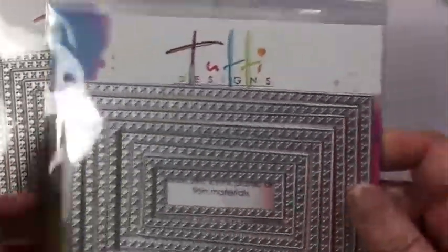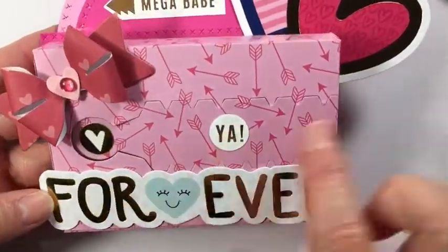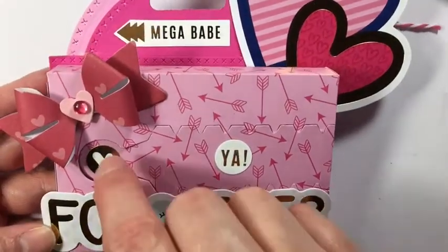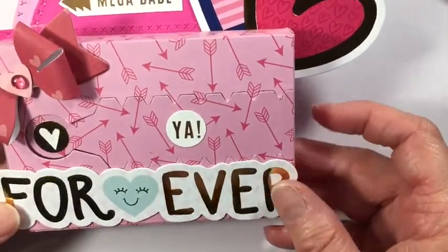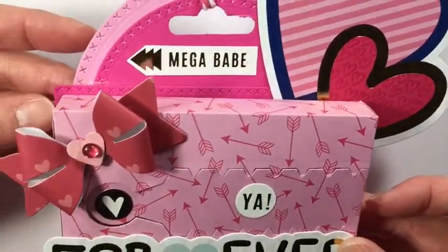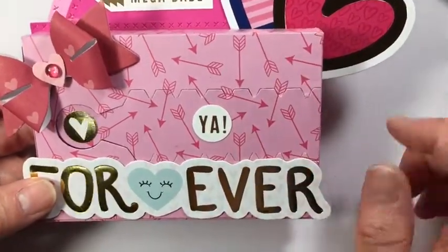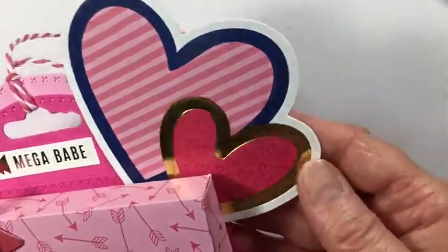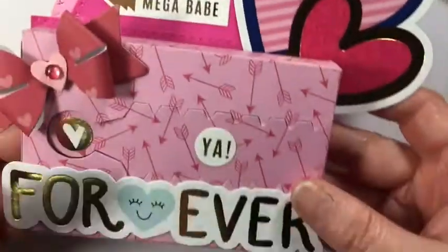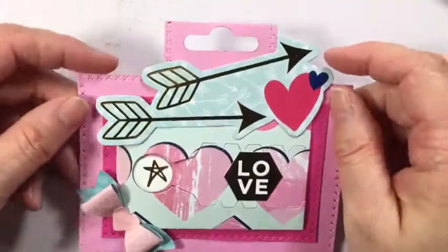These dies cut out really, really well — I did purchase these from Cherry on Top, in case you're wondering. Here's another box tag. It says mega babe, love you forever, and here is the little pull tab that you pull to open it up. I also used those dies here at the top — I just stacked the two circles there and then the square at the bottom. This is the Koran box from AliExpress. I added a heart at the top and some twine, and I'll probably add twine to all of them when I use them, and then I'll just hang it from a gift.